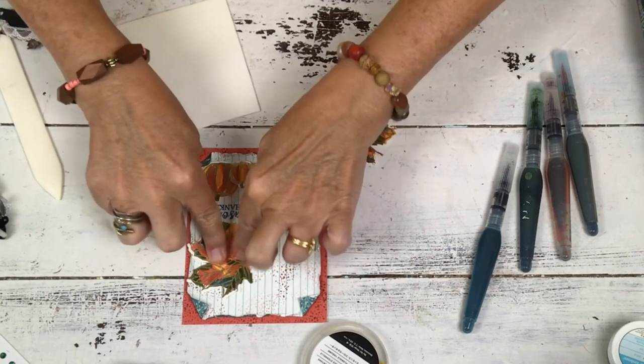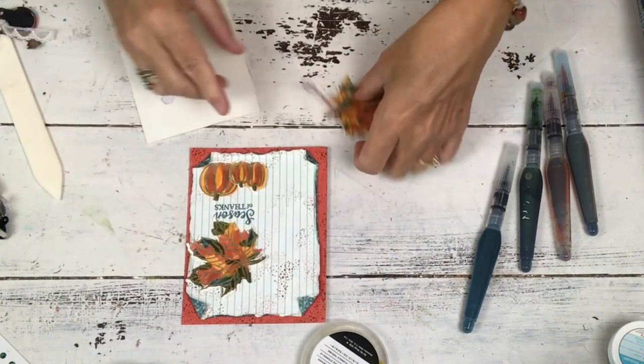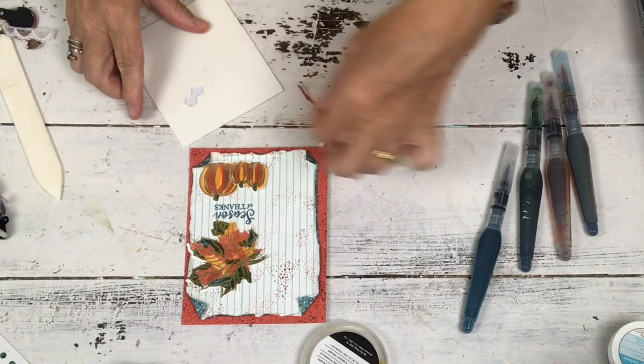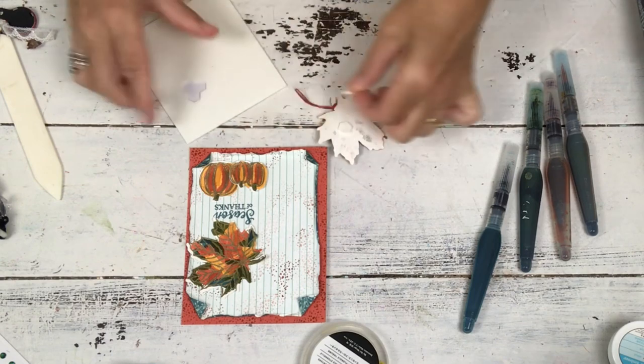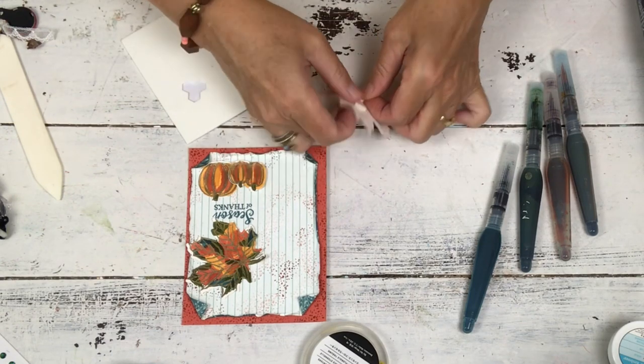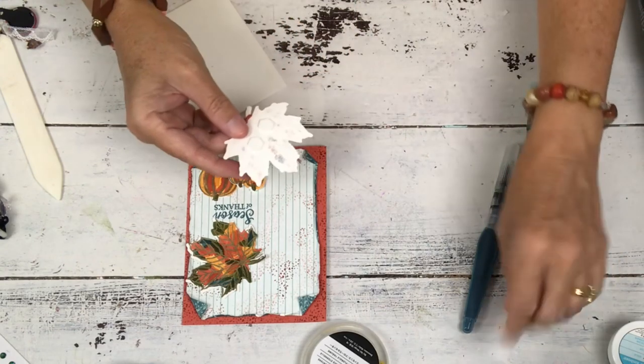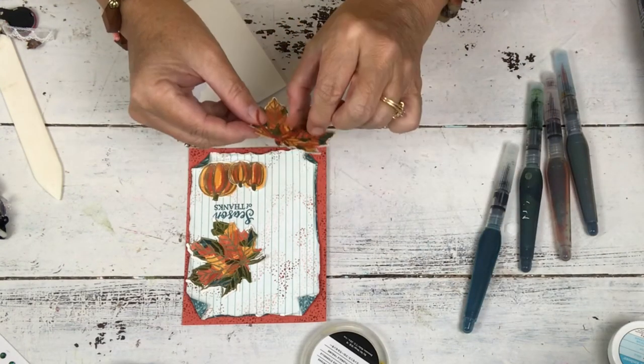It curls because of the water, and again on the watercolor cardstock it wouldn't curl quite as much. If you try it on Whisper White or Vanilla, unless you're super careful it's probably going to not look nice. You can try it and be careful with the water, but it just starts to pill and makes the cardstock look really dull. This looks beautiful and shiny.